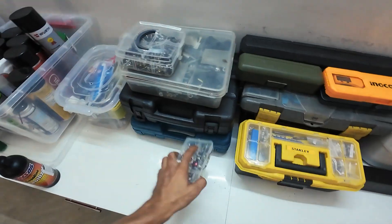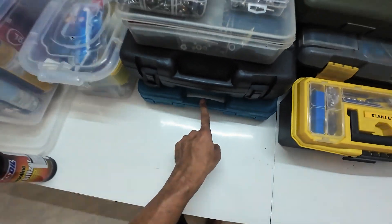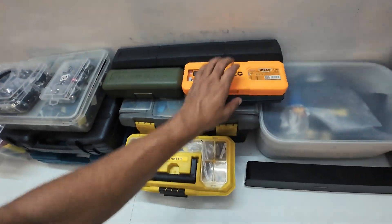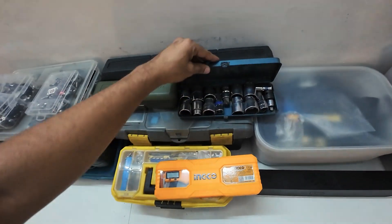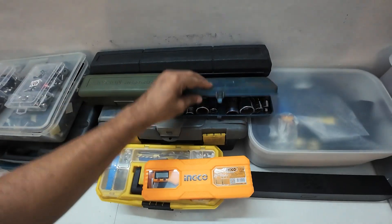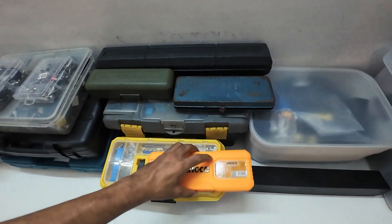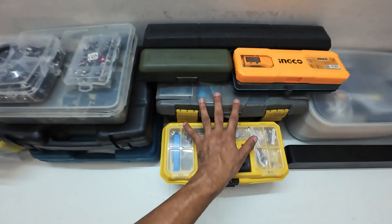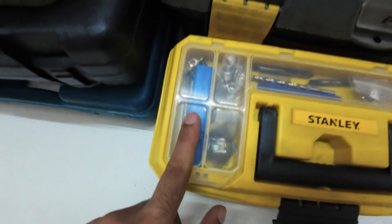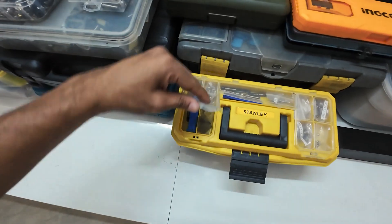That's the mini grinder, that's the heavy duty drilling machine kit, a vernier caliper, a very old iron box for all the drill bits. These are all my medium size tools, smaller tools, and special tools.